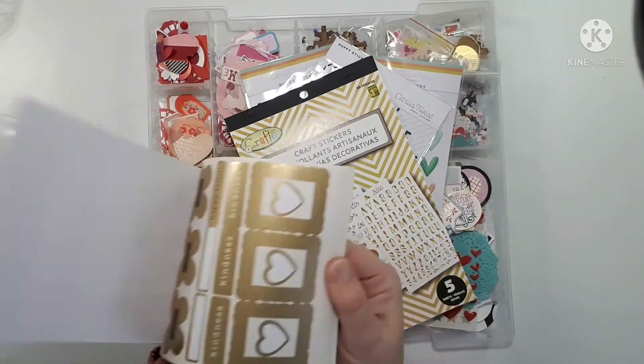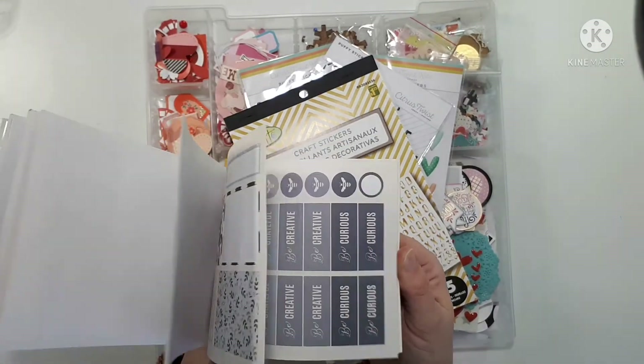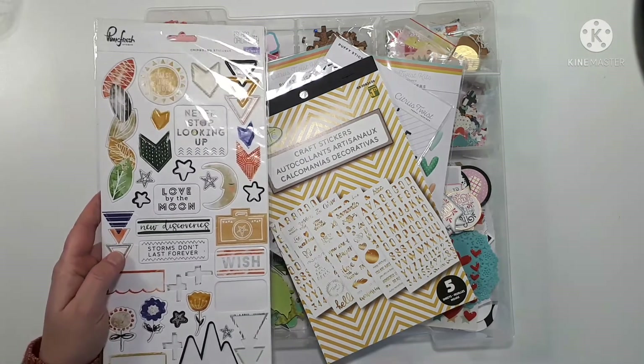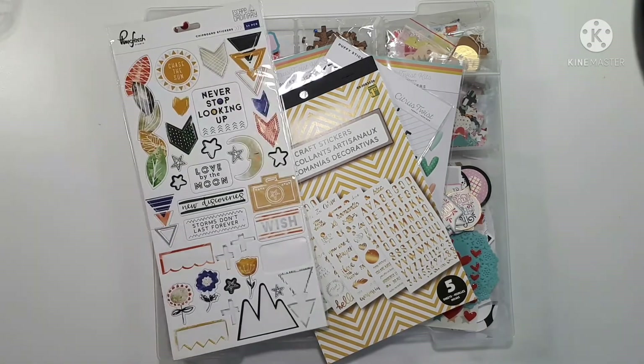I feel like the Jen Hadfield pad might not be quite the right fit — these colors are a little bit more muted. I should grab my Maggie Holmes pad instead. We're on a very rambly journey today, folks. I might be able to use a few of them but I feel like the colors are just a tad bit subdued.